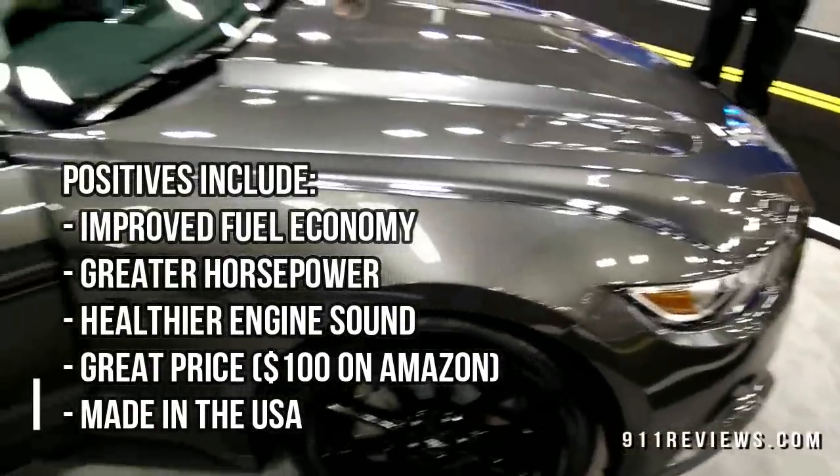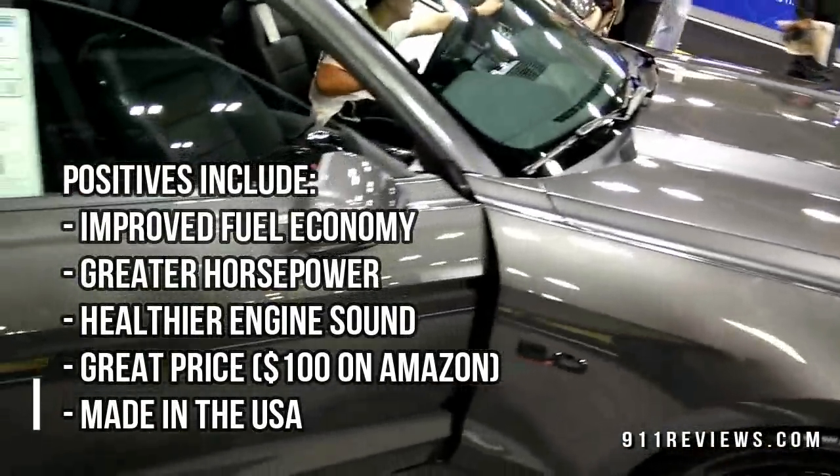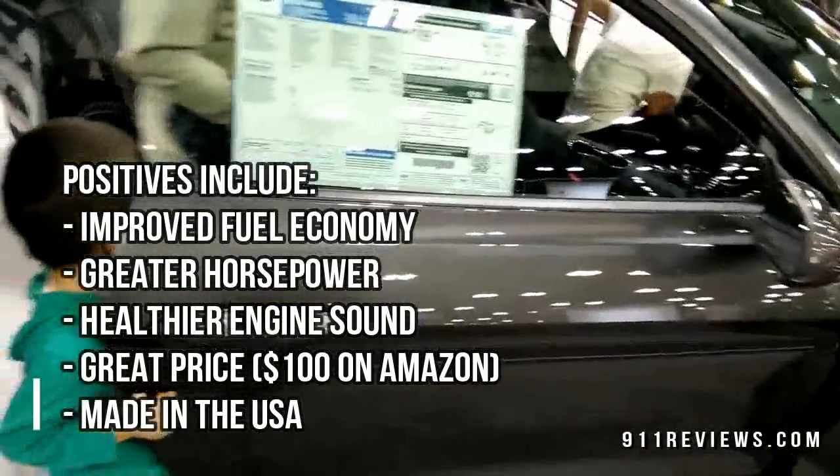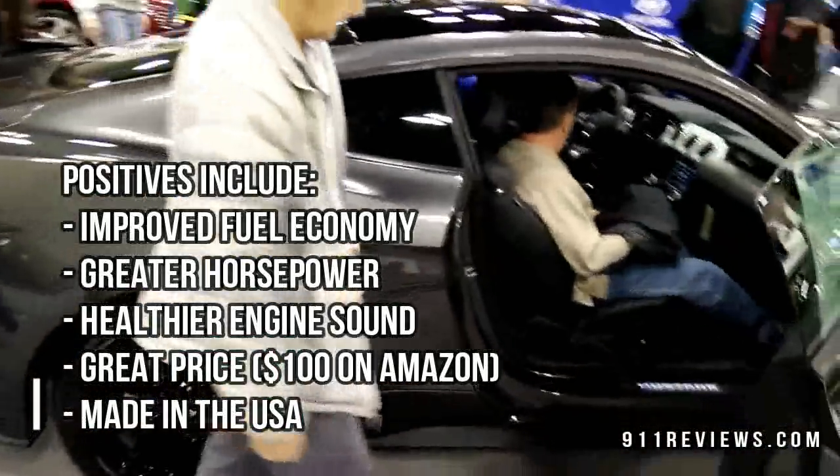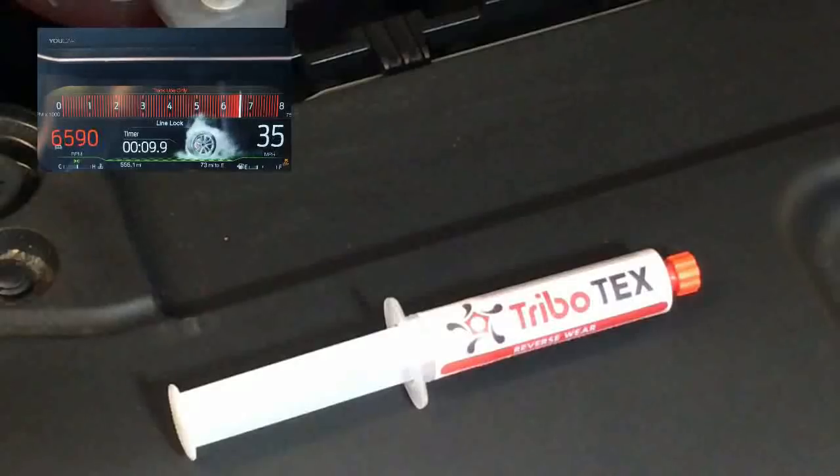Honestly, there's no cheaper way to pick up horsepower — and that's the big thing. You can spend thousands of dollars getting 10 or 20 horse. So the positives include fuel economy, horsepower, engine sound, a good price, and it's made in the USA.